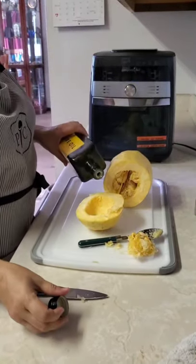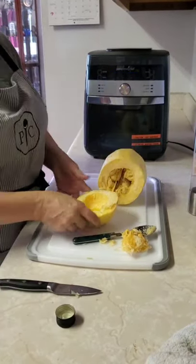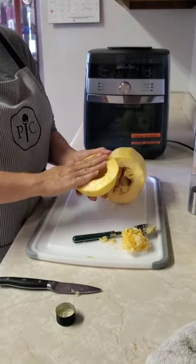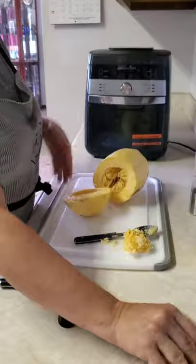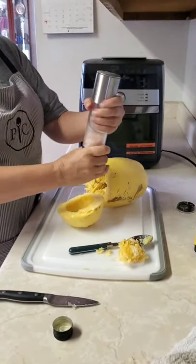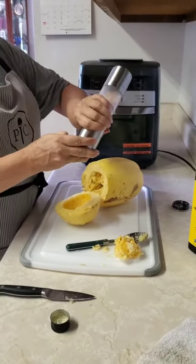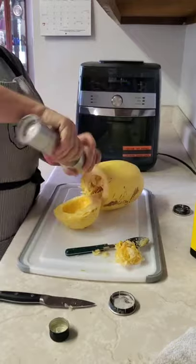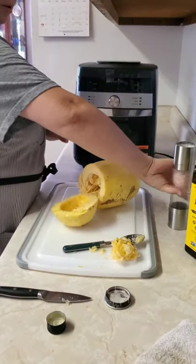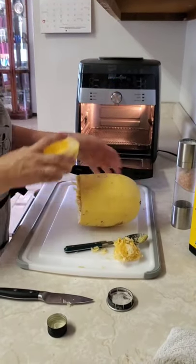Then I'm just going to add a little olive oil and make sure that's all over. Add a little salt and a little pepper, and then I'll put it in the air fryer.